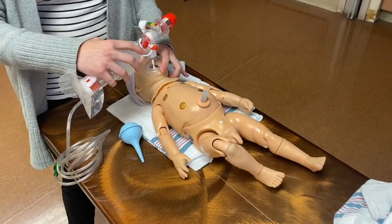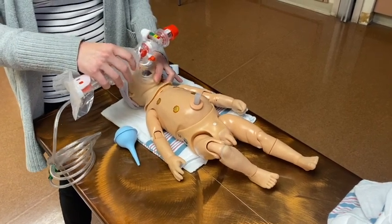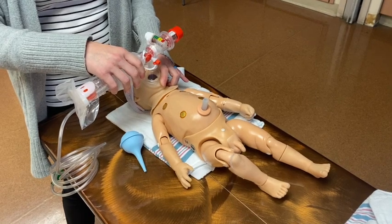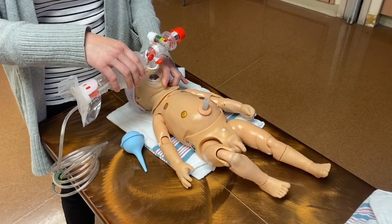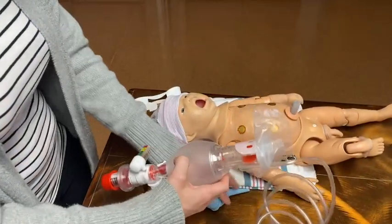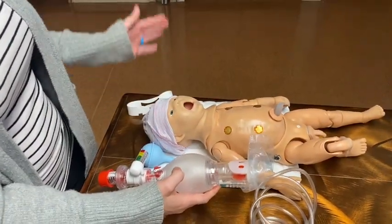Make sure you have a good seal. Little babies really don't need a lot of pressure. Then you're going to deliver breaths in a waltz pattern for positive pressure ventilation — so it's: breathe, 2, 3, breathe, 2, 3, breathe, 2, 3. Then you can suction again — mouth first, then nose. You can open the mouth and get a nice sniffing position.